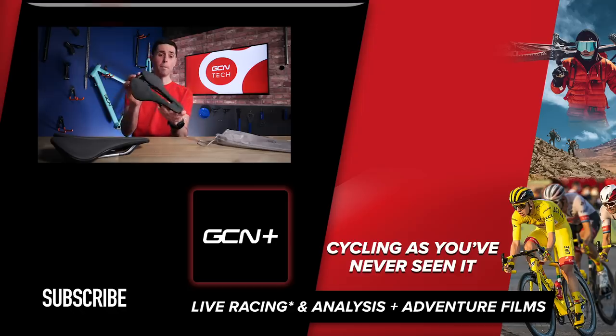On to the most important part — how to get your hands on one of these saddles. You quite simply need to click on the link down below in the description and then answer the following question: what is the name of the technology behind the Saddle Italia Model X Green Superflow? Good luck and happy riding. See you next time!